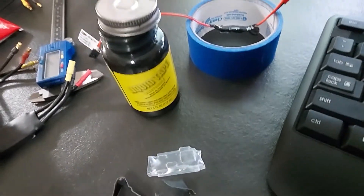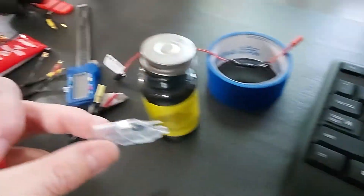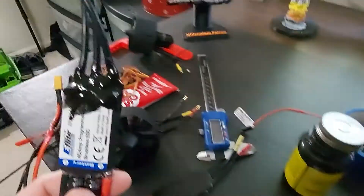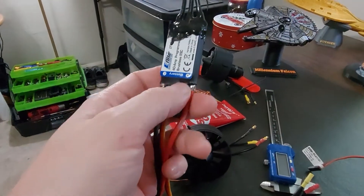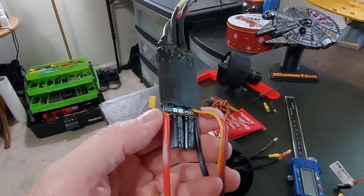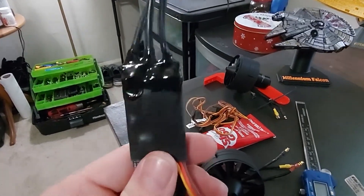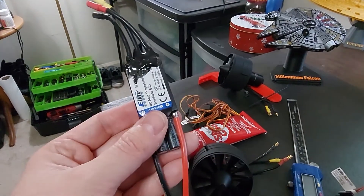I'm waterproofing all the electronics. I have a BEC here that I took the heat shrink off of, and then I just completely layered it in liquid electrical tape. And then with the ESCs, what I like to do is rip the heat shrink back just far enough to expose all the wiring, and then just layer it with liquid electrical tape. It makes a nice seal, and then you're good to go.